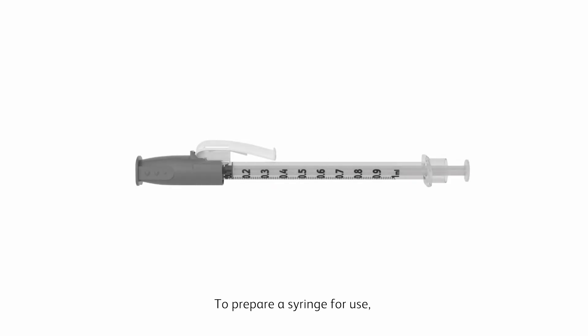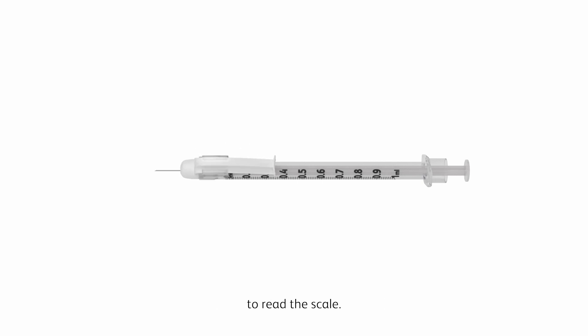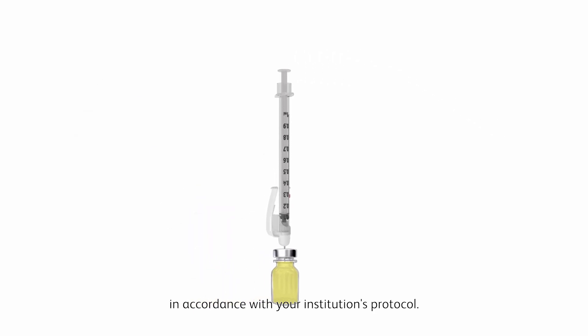To prepare a syringe for use, pull the shield straight off the needle. Rotate the safety arm as needed to read the scale. Draw up the medication to be administered in accordance with your institution's protocol.